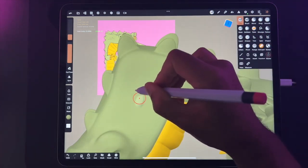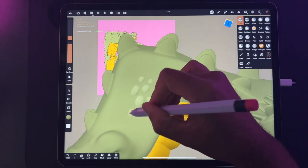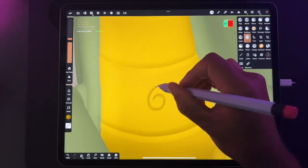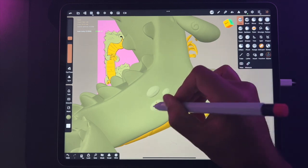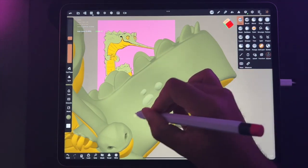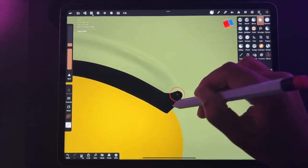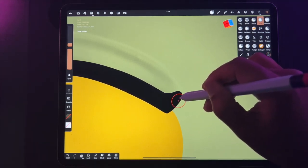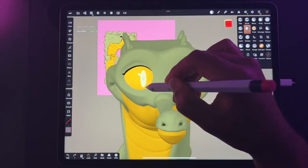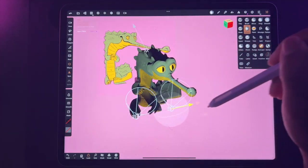Someone might say you need ZBrush, or Maya, or 3ds Max, or Blender to do this — and I know there are things those programs are much better at, but I'm never too concerned with that. I'm only concerned with what I can create with Nomad and how I can make my sculpts look amazing. I'm not concerned with retopology, I don't do animation, I'm not trying to sell these to a game company — I'm just making art, just having fun sculpting, and that's really my goal.